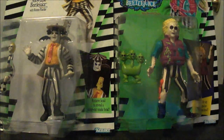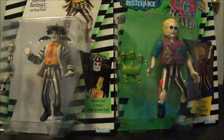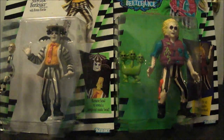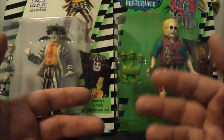I was also lucky enough to score these two mint-on-card vintage action figures from the Beetlejuice line, made popular by the Beetlejuice movie and cartoon from the late '80s — '88 or '89. These were the only ones available at my Arizona Collector Marketplace. I picked them up for 15 bucks each, which is a pretty good deal — they usually average around 10 to 20 dollars on eBay depending on which one. I want to collect these because they remind me of that time in the late '80s, and they also remind me of the early Ghostbuster figures where you'd move a hand or squeeze the legs and a monster would appear underneath.